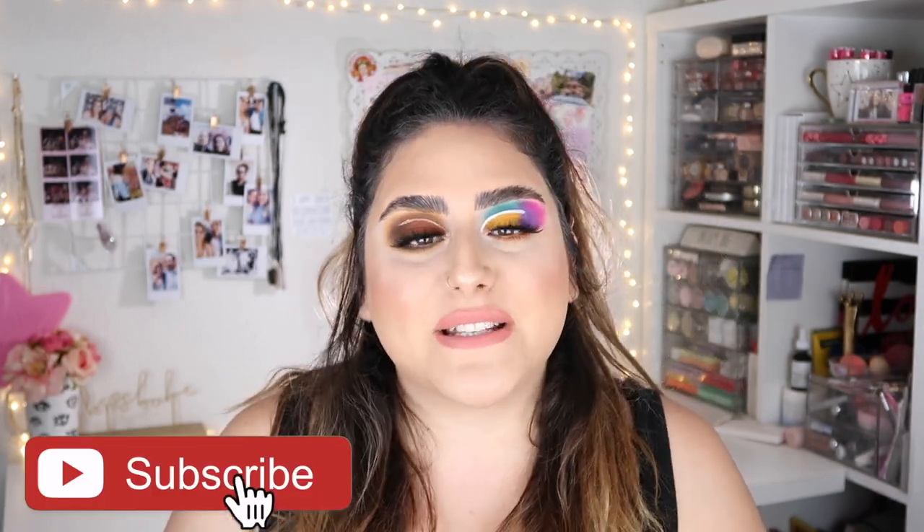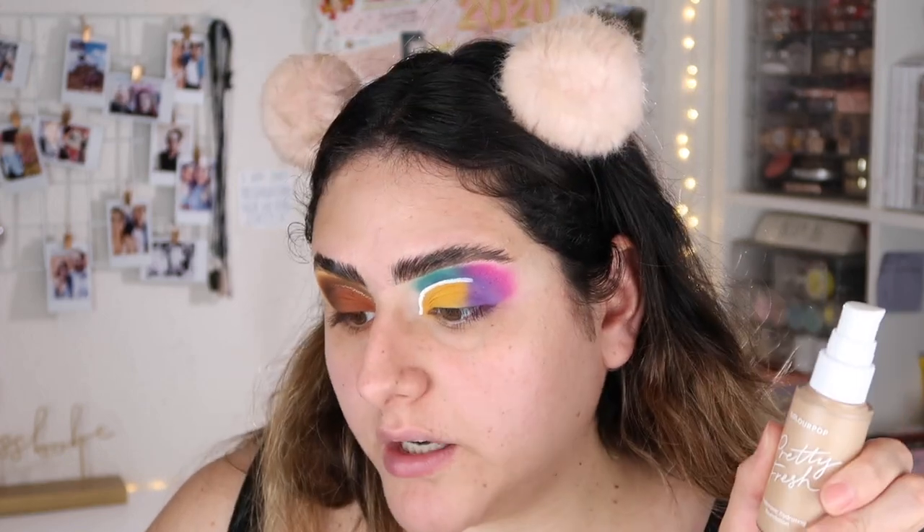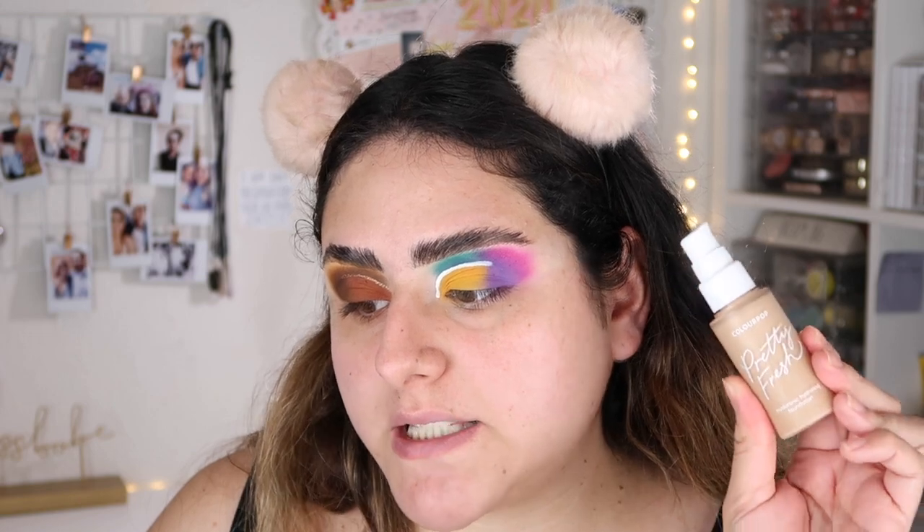We're gonna see how well this wears on my skin today. Before we get started, please don't forget to subscribe and hit the button down there. I'm on the website right now — there are currently 42 shades and each foundation costs $16. It is cruelty-free, vegan, and dermatologist tested, ideal for all skin types. We're gonna see that today because I have oily skin.